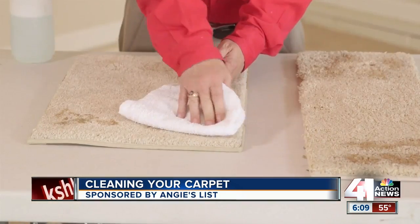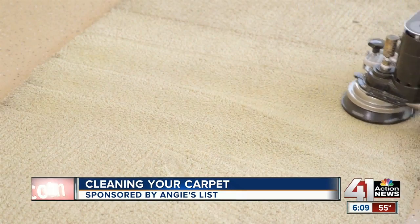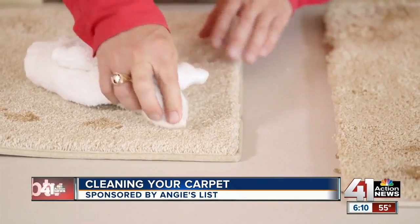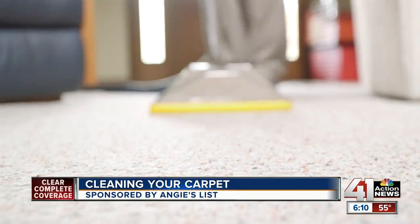Different spots may require different cleaning methods, but regardless of the substance, there's no time to wait. If you discover a stain on your carpet, you want to act quickly, but don't be too hasty. You want to make sure you're using the right tools. Use a dry, clean cloth and blot. Don't rub in the stain, otherwise it might lead to a lasting stain.